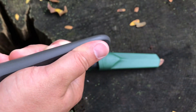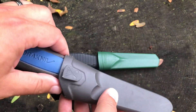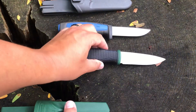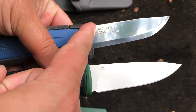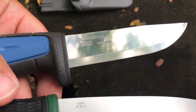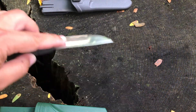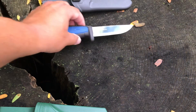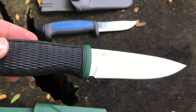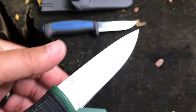Getting both knives out — the Mora only goes in one way, so it's right-hand only. That's an advantage for the Ganzo. The nice thing about the Mora is its Scandi grind, which is super easy to sharpen — no secondary bevel, so you just put the bevel right on your sharpening stone. The Ganzo has a secondary bevel with a spear point and saber grind, which makes it a little more challenging for novice folks to sharpen.